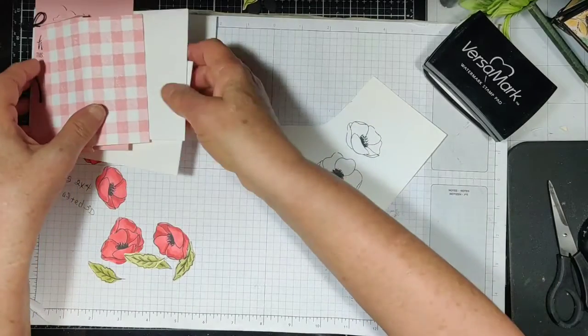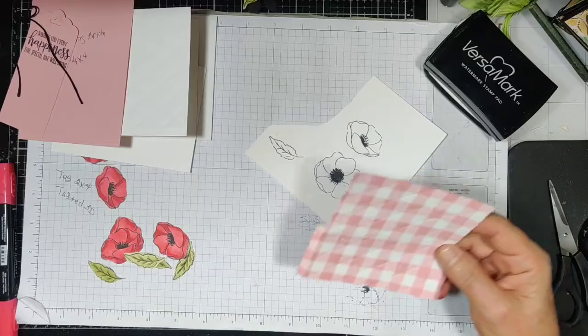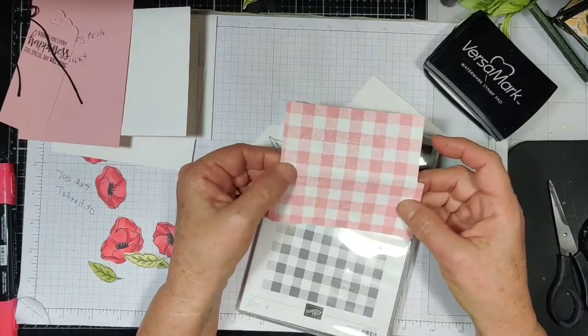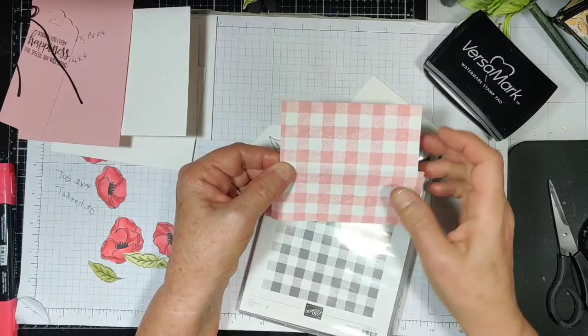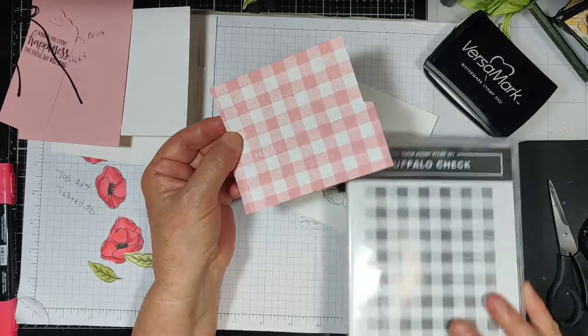I think it will be better for you too. So first of all, I got that Whisper White cardstock and I stamped the buffalo check several times — I think about three or four times — because I had trouble with it skipping in the middle. I wanted to get it good and colored, and stamped it with that.